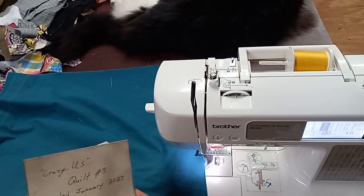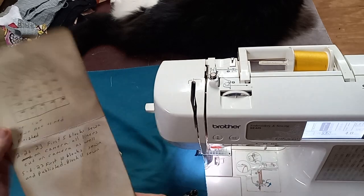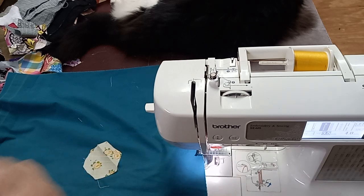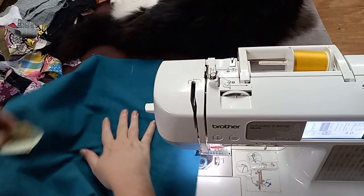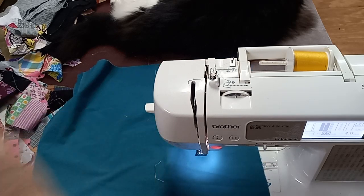Hi everybody, I am back with another crazy quilt block, and today we're working on block number 13. If you are new to this series, please go ahead and go back and check out the intro.